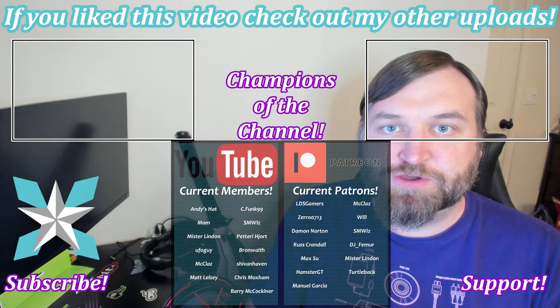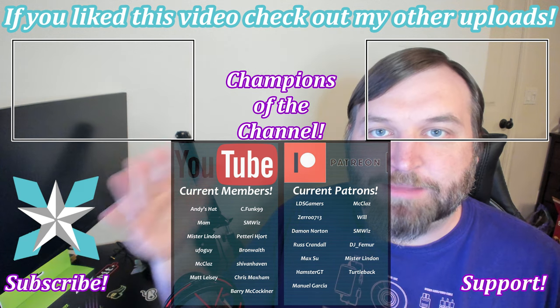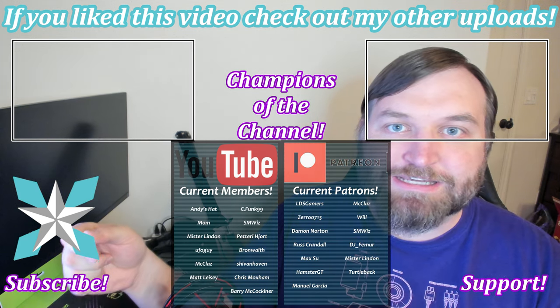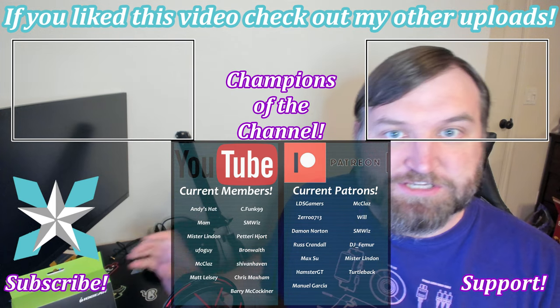Big shout out to each and every one of you for watching this video through to its completion. If you haven't already, hit that like or dislike button, and the subscribe button and notification bell so you can see when new content goes live. For anyone interested in further supporting the channel, check out the join button on YouTube or the Patreon link. A little goes a long way to keep this place up and running — big shout out to all our current champions. Until next time, stay awesome, keep on gaming, keep on streaming, and we'll see you in the next video.